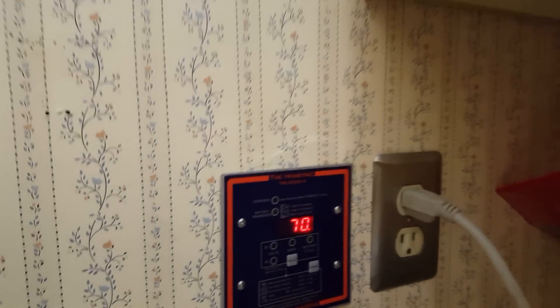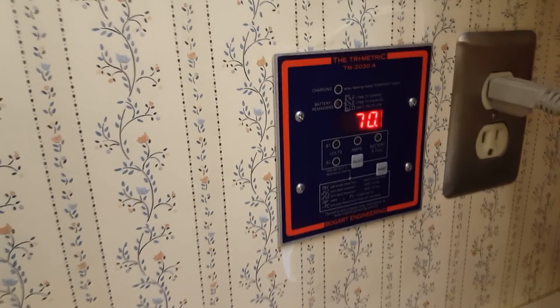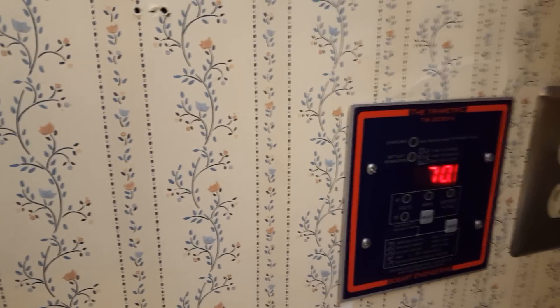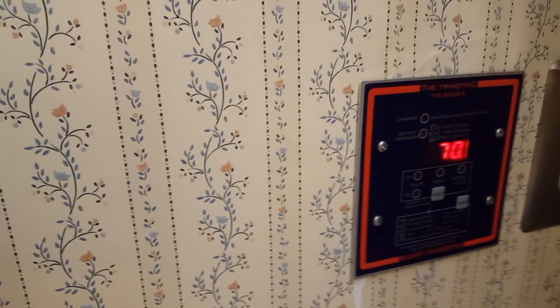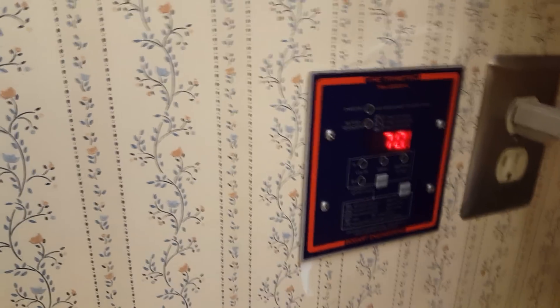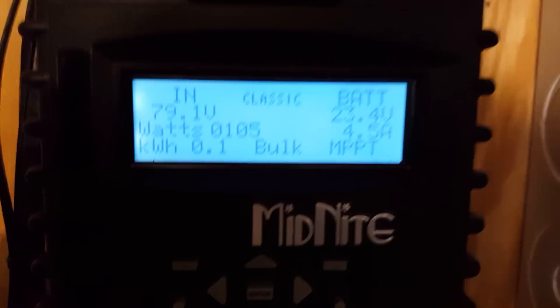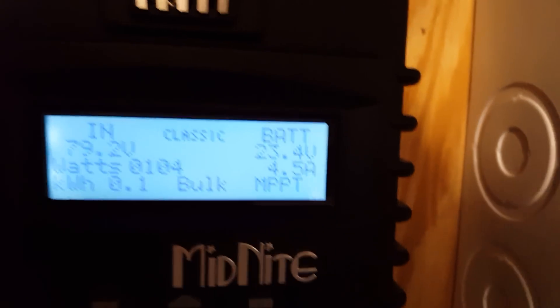I love the TriMetric battery monitor — I can't recommend anything else. I'll take you downstairs to show you my battery bank, inverter, and charge controller. This is my Midnight Classic. Right now at nine o'clock in the morning it's overcast and I'm making about 104 watts.